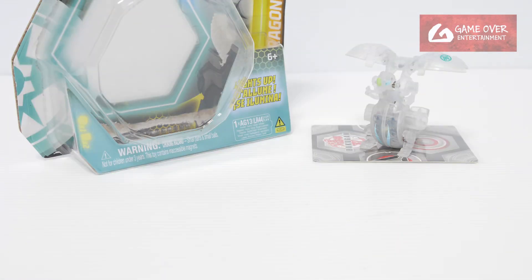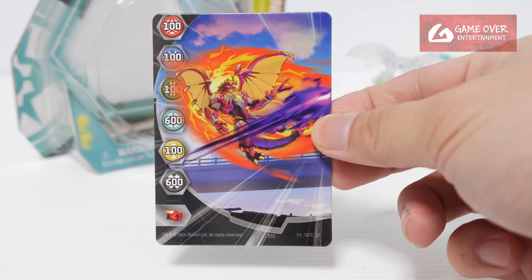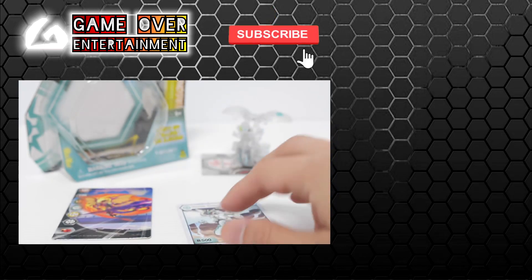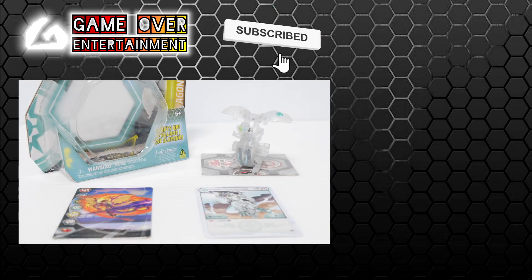This has been my unboxing of Haos Nova Dragonoid. We had the gate card and the character card. This has been my unboxing video for today — thanks for watching. If you enjoy this content, please click the like button and subscribe. See you next video. Thanks, bye.